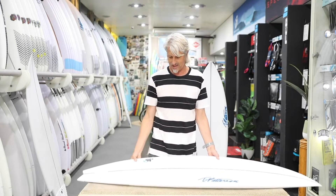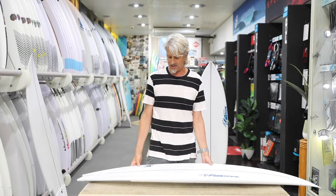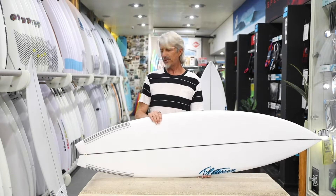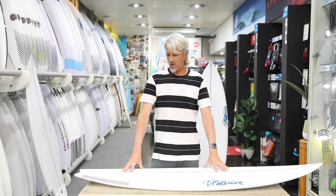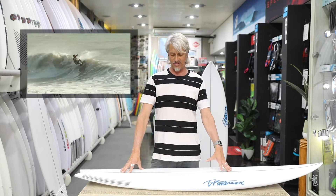This particular model comes in at 5'11", 19 and a quarter by two and a half, and it's 30.3 litres. Feels amazing. It's got a swallowtail on it, a medium tail rocker, medium nose rocker. There's nothing too extreme about it. But if you watch the radical surfing and how well it goes — it looks good under Italo's feet.